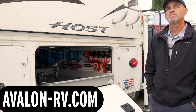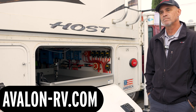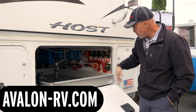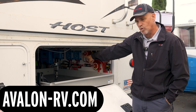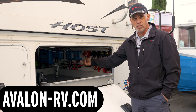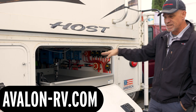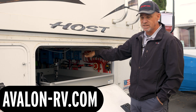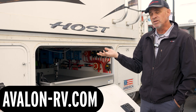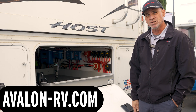How many solar panels would he have to have on his roof on a bright sunny day to equate to that one hour of driving? The 150/100 solar controller is the equivalent of two DC to DC 50 Orions — it'll charge up to 100 amps. And the maximum solar you need to get to that point is 1,450 watts, so you would need seven panels to get up to around 1,400 watts.